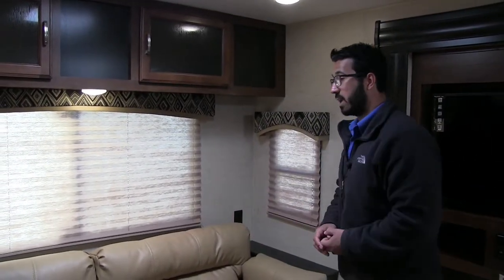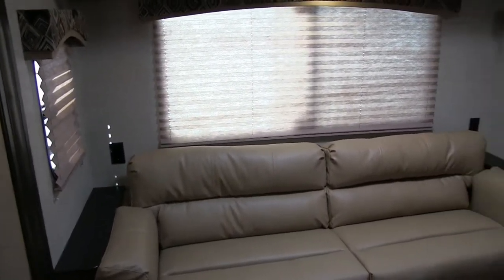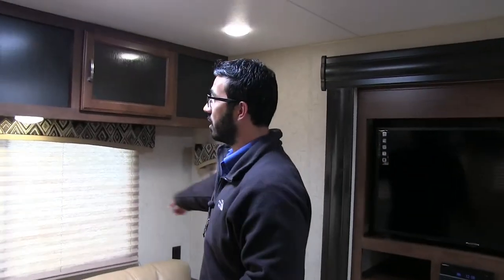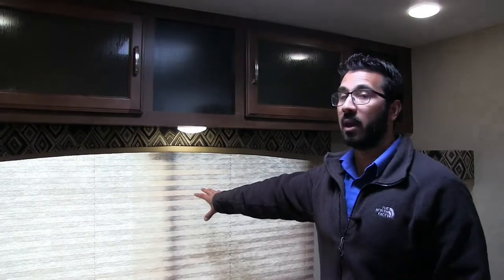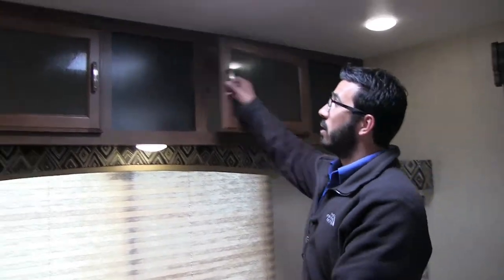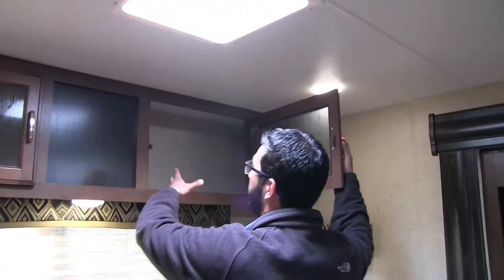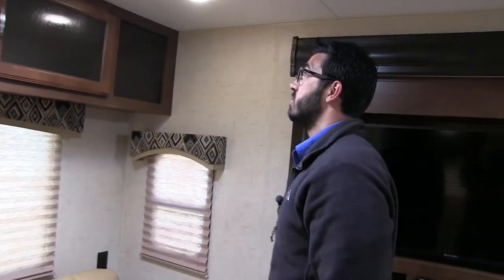Oftentimes your jackknifes are really small and you have to kind of curl up into a ball — not the case here. On both sides of the sofa you see you have an end table with electrical outlets — a place to set your beverages as well as plug in electronics. Windows all the way around, including a rear picture window if you're able to enjoy a view out the back. Storage right up top here — bigger openings, so if you have some larger items like board games and stuff, you're able to fit them in there.